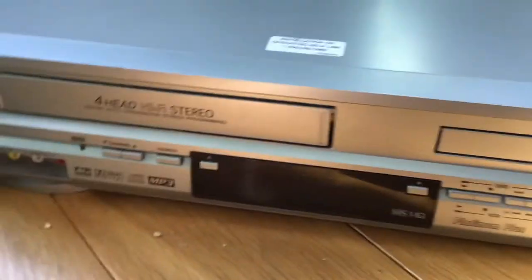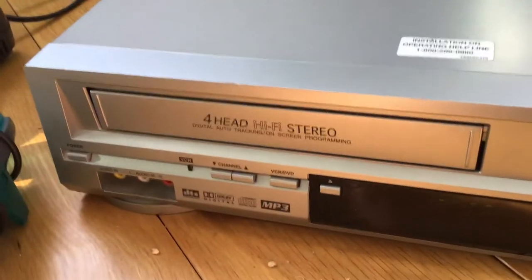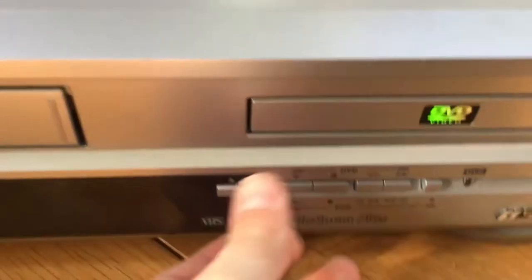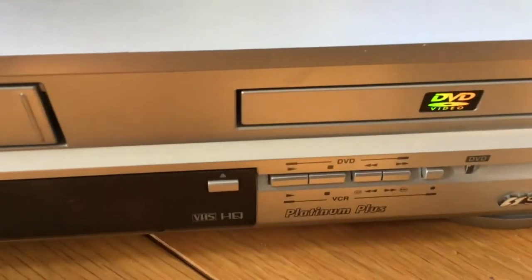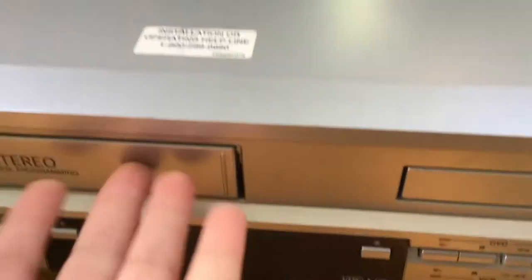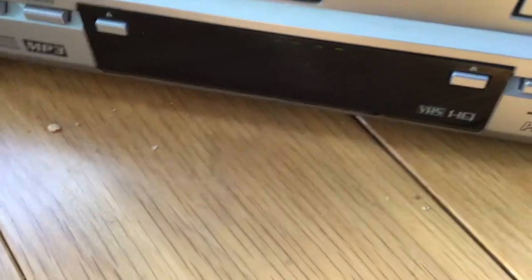I don't know why it does that - can you tell me in the comments? This is a Goodwill VCR, not quite surprised, I got this one from Goodwill. But it works fine - I'll play a different tape to show you.